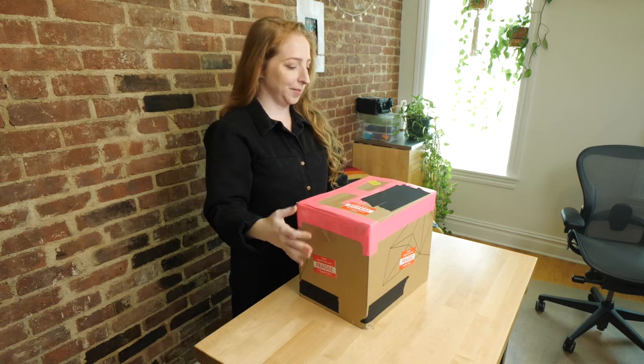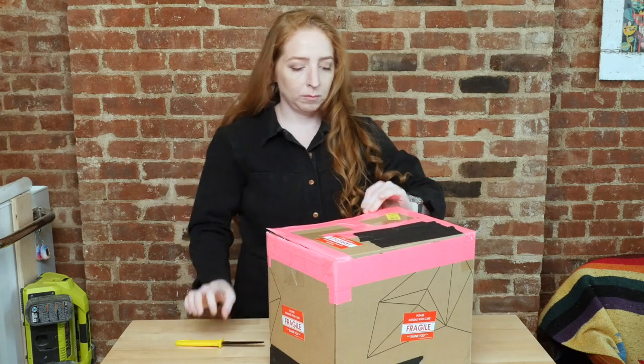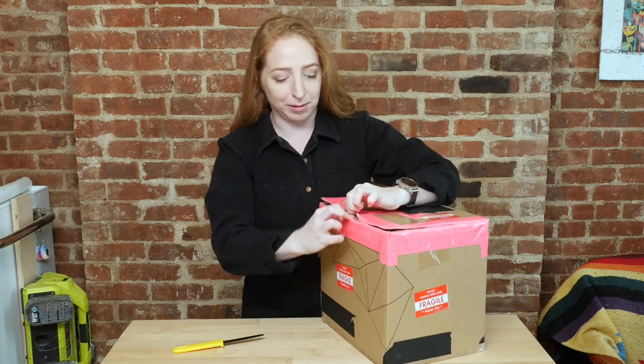Here it is! I'm trying to be really careful — Estefany said it's fragile and I don't want to break it. But it's hard to open the tabs on a box when they've been taped shut.